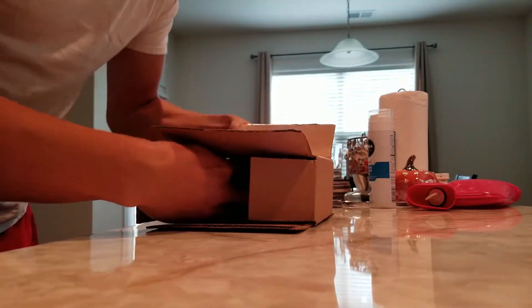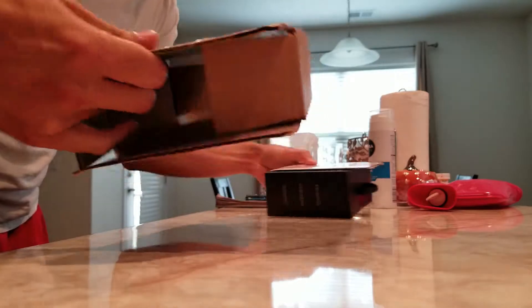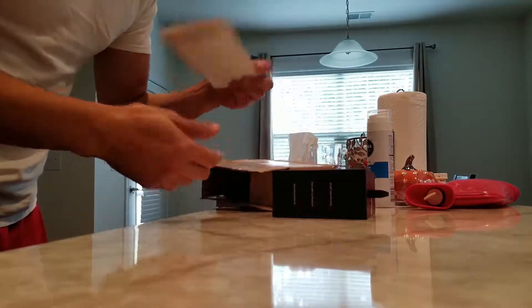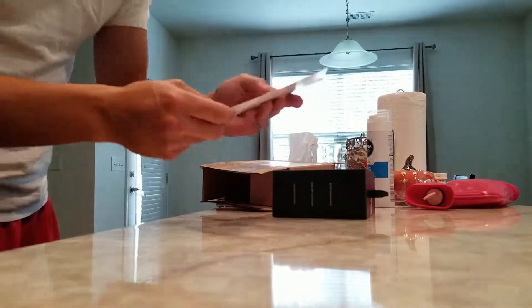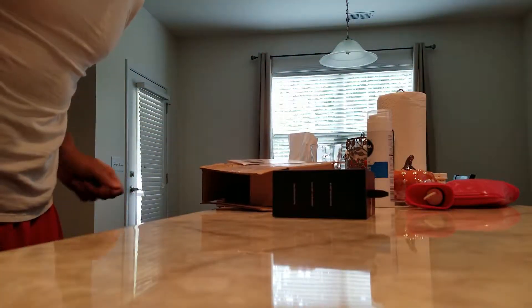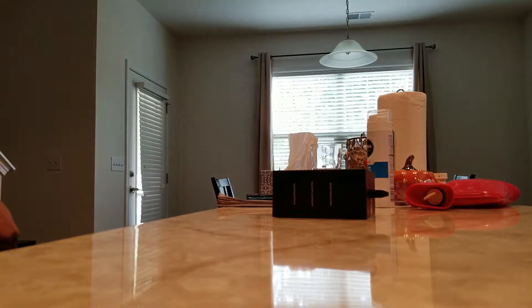Oh, it's a very small box inside of a box. We have some literature here saying thank you for your purchase of the Note 8. So let's drop this over to the side.